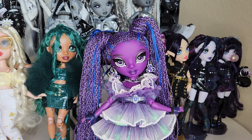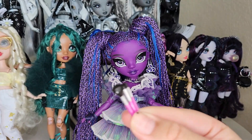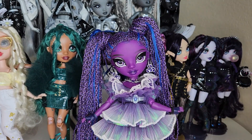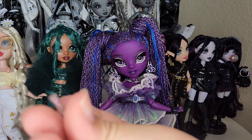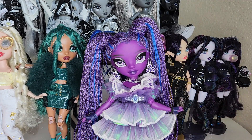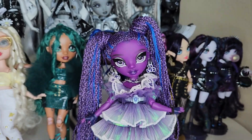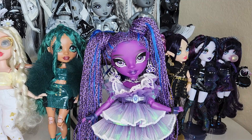Oh my god, she's so perfect — I love her so much. So first let's just take a look at what she comes with, her little accessories. She has three little makeup brushes — these are reprints from the Rainbow Divas, as are most of the makeup she comes with. She has a little lip gloss, and a makeup palette with a little Medusa head.